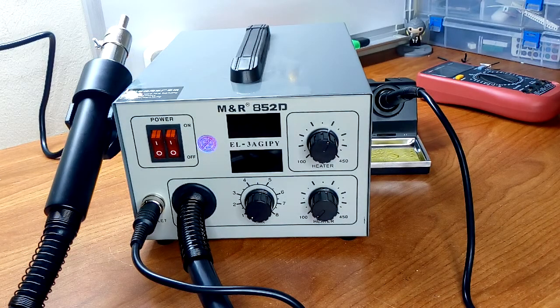Hello everyone and welcome to this video. Today I'm going to be unboxing and testing the soldering and hot air station, the 852D model. Stay tuned till the end because I will expose a very critical thing about it at the end of this video. So let's jump into the beginning.